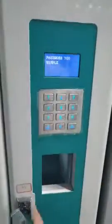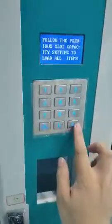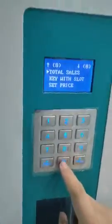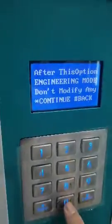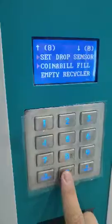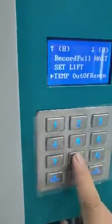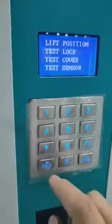If your vending machine is entered into the main board, open the door. Then input the password, press 0, continue. Then select the engineering option, press enter, continue. Set, set, lift, press enter.